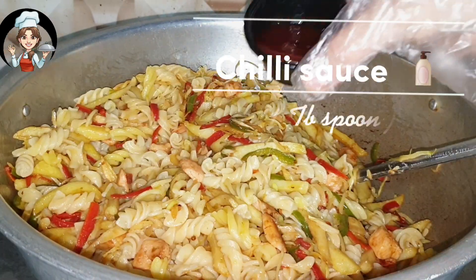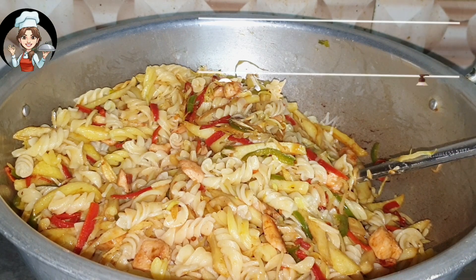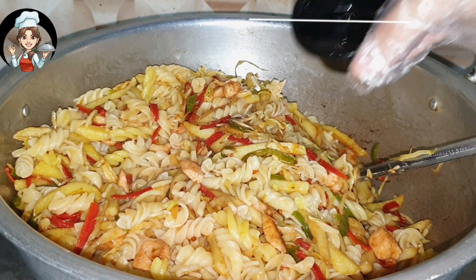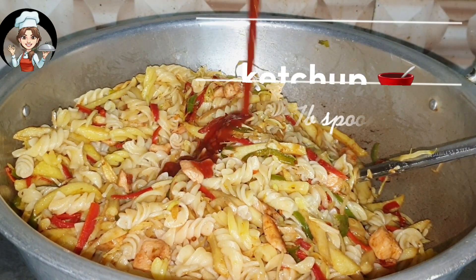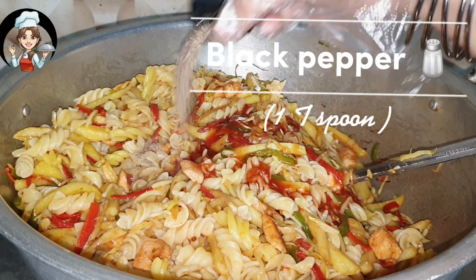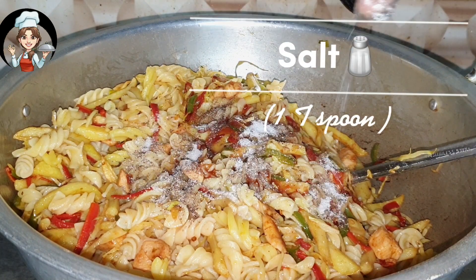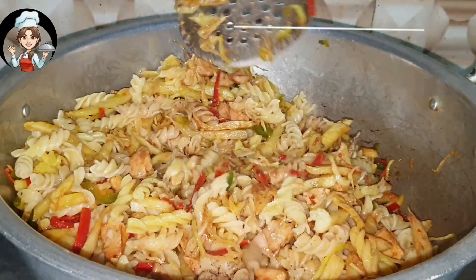Chili sauce, soya sauce, vinegar 1 tablespoon, ketchup 2 tablespoons, black pepper 1 tablespoon, salt 1 tablespoon. Mix it well.